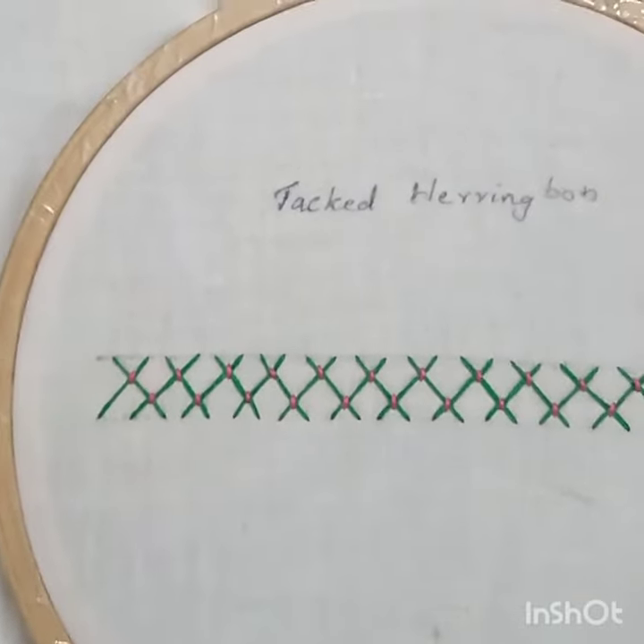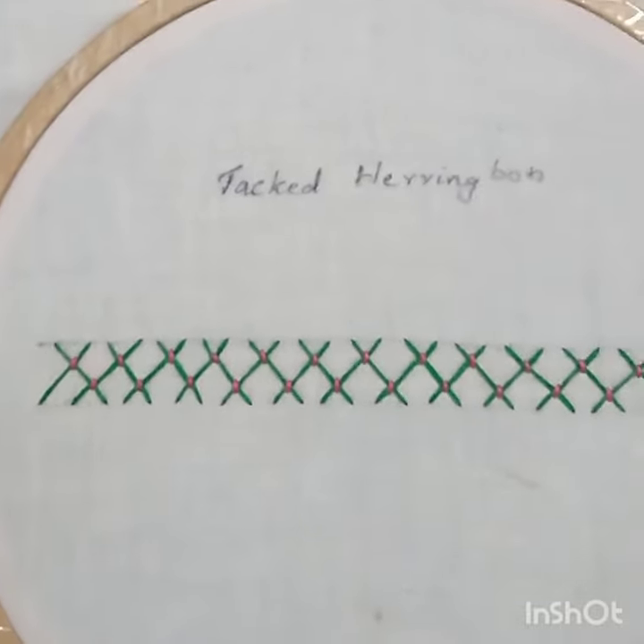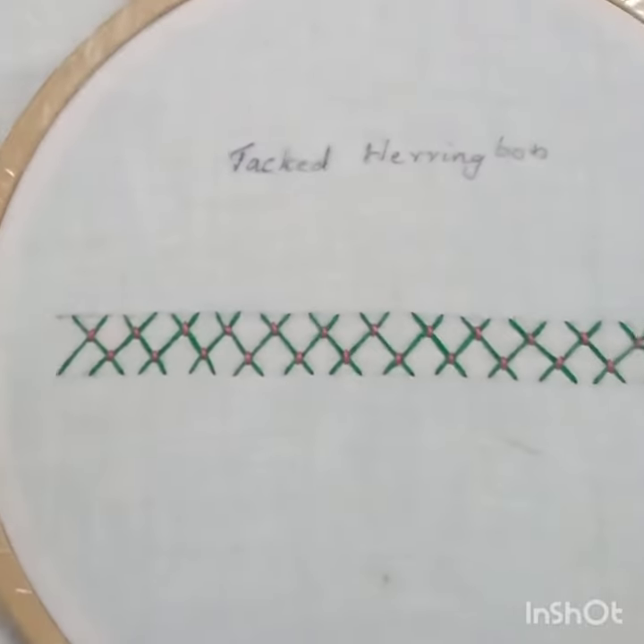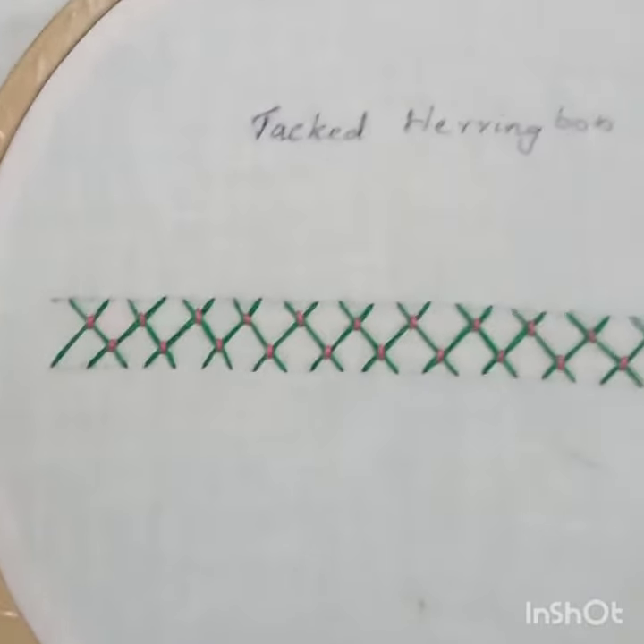Hi everybody, Happy New Year! I am using herringbone. This is a very easy version of herringbone.